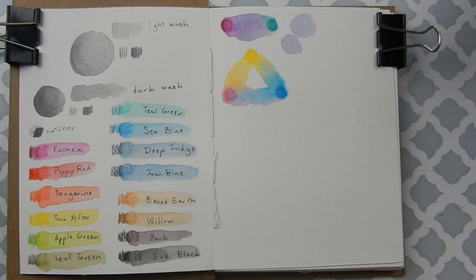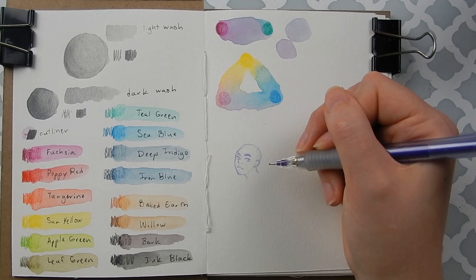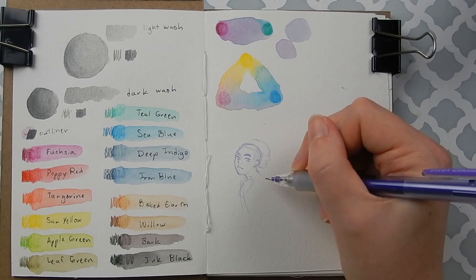Here I swatched all my Inktense colored pencils, which are water-soluble ink pencils. They're kind of like watercolor pencils except they're permanent once they're dried, so you can layer them without lifting, which is pretty cool.